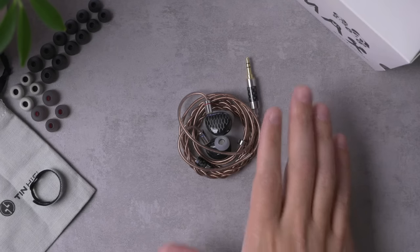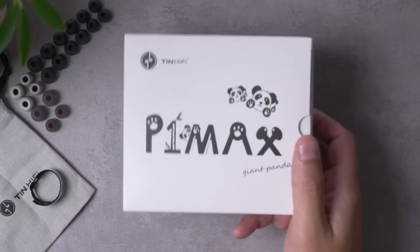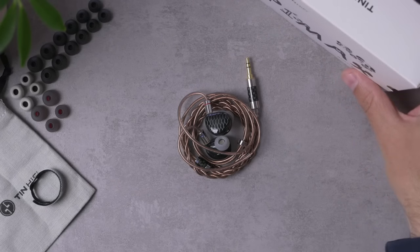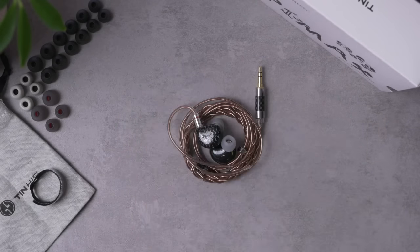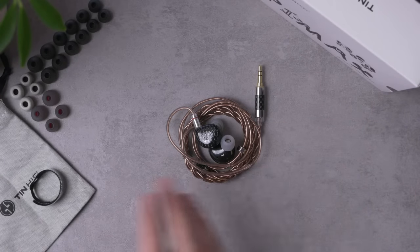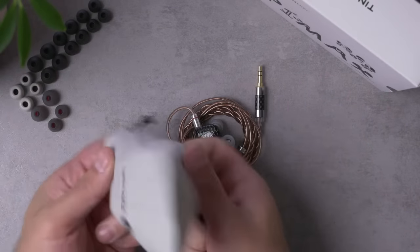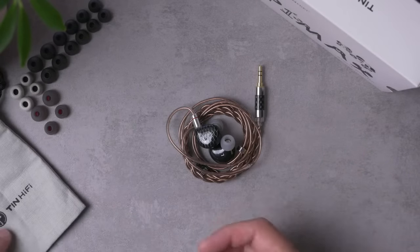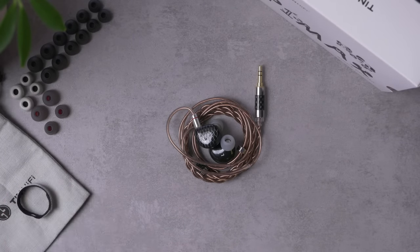We're going to focus first on the P1 Max and then get into comparisons. Here is the packaging. Interestingly, they call it the Giant Panda — I'm not totally sure why, and I'm just going to call it the P1 Max. The packaging is nice and simple, but what you get inside is a little bit thin for a $180 IEM. You get a carrying pouch, which is actually probably more useful than a lot of the larger cases, but it does feel a little cheap at this price range.